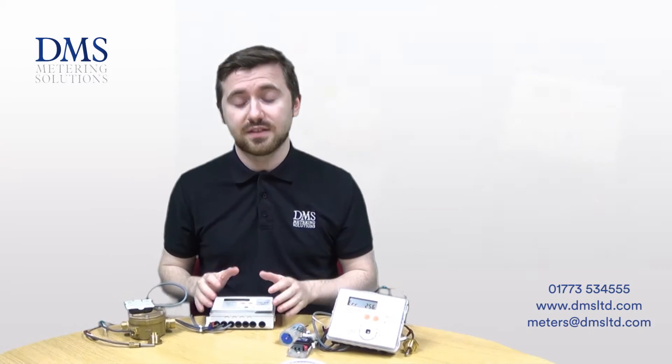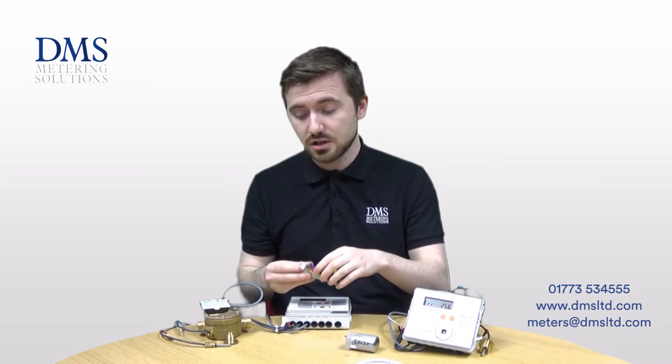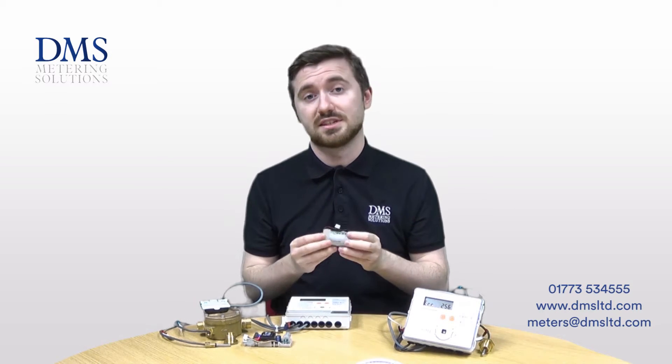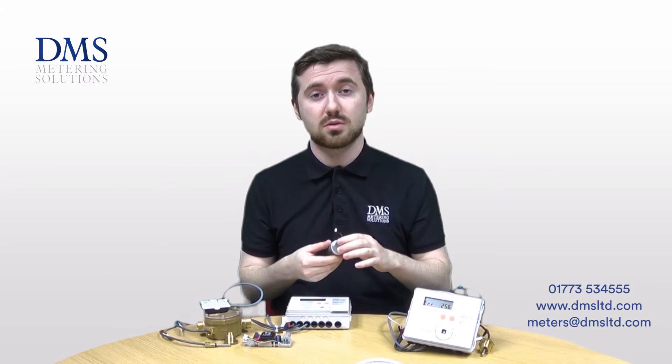The 449 is available to be either mains powered — you'll get one of these modules with it as standard — or it is also available as a long life battery version which will last roughly about 10 to 11 years, and they are both fully replaceable or switchable should you require it.